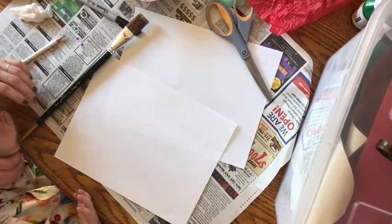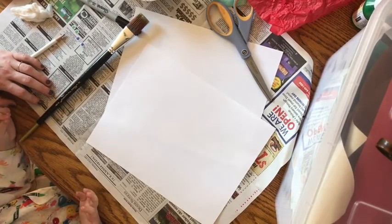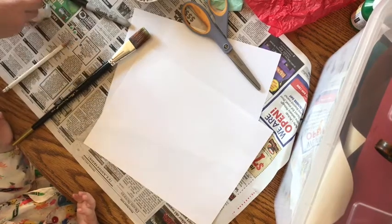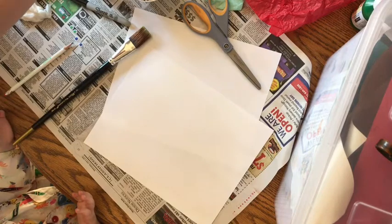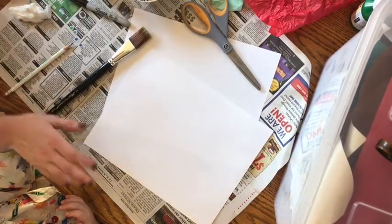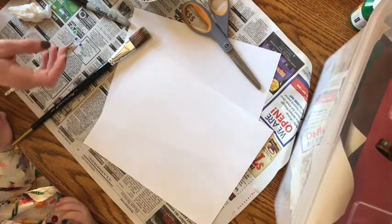So first of all, I should tell you what you need. What you need for this activity are two pieces of paper, a scissors, a big paintbrush, a black marker, and then for the paints you're going to need red, blue, yellow, and white if you have it. If you are painting, you're going to need something to put your paint on, like a paper plate, and you're going to want to put some newspaper down behind it. Last, you're going to need some tissue paper, whatever colors you can find.